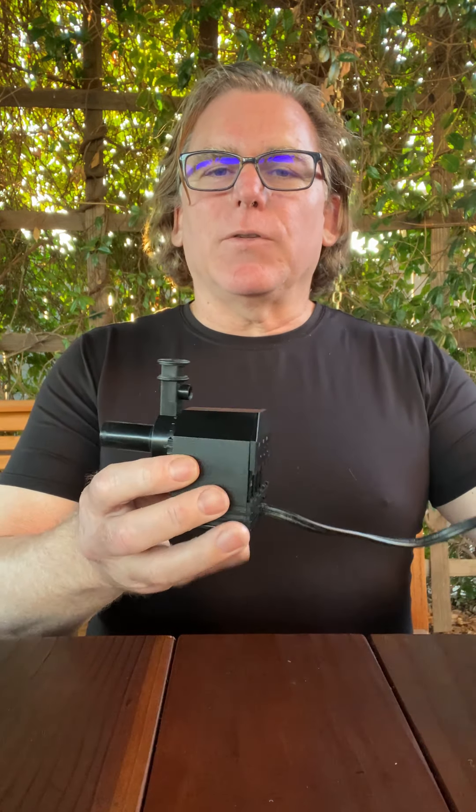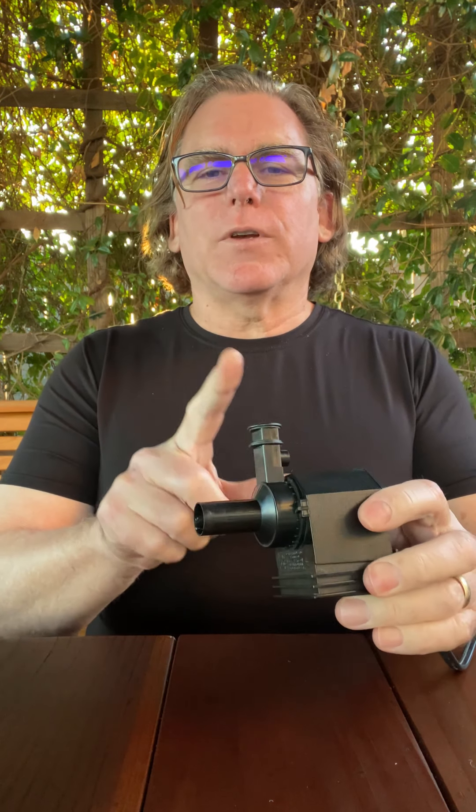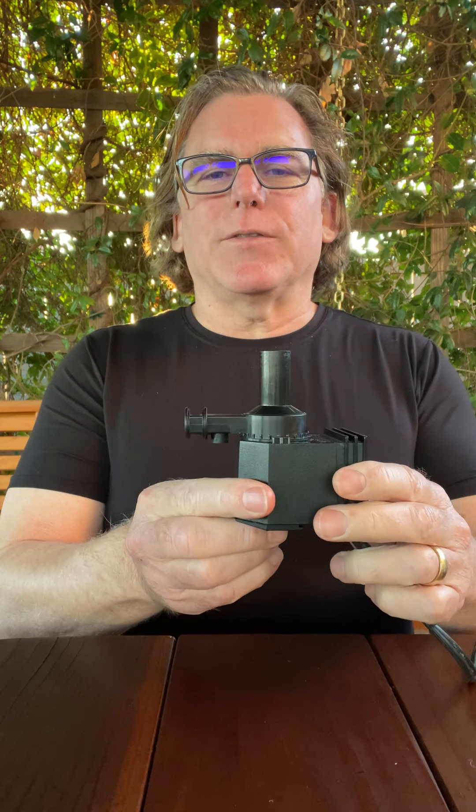We designed the Black Hole Skimmer to work with Marineland Penguin Powerheads. Here's the 660, and this one does 170 gallons per hour. Here's what a power head looks like. It's a very simple thing. Water enters here. Water is exhausted here. So when we use it, it looks like this.